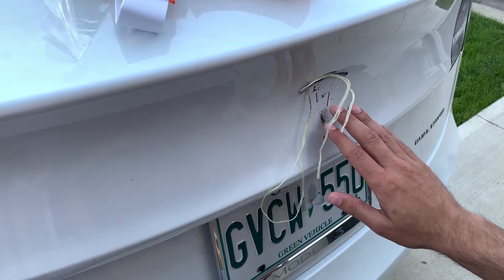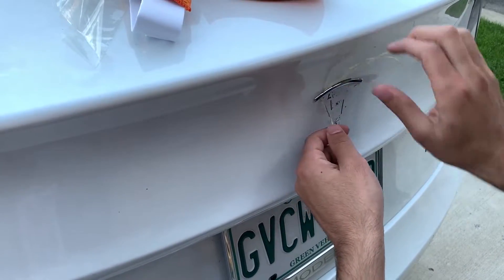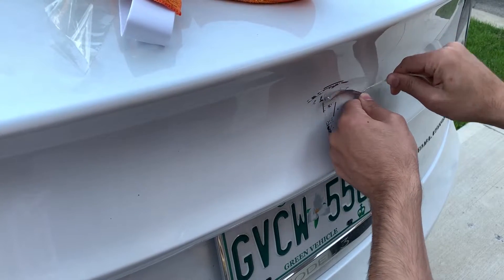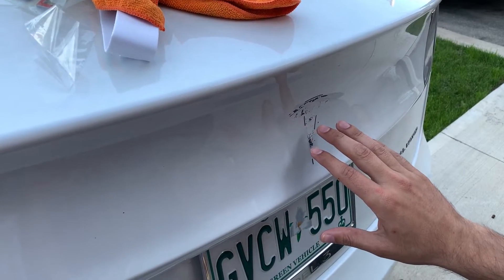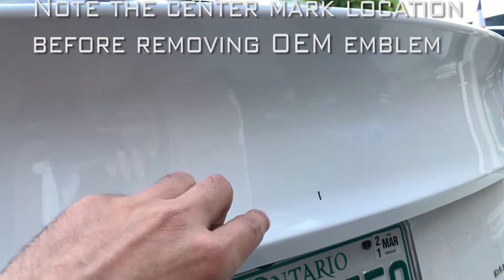I removed the bottom part of the emblem. After you heat it up for about two minutes, just take any string and run it down — that's how I remove the emblem. I'm going to clean this up with some soapy water. I just left the center marker for myself.